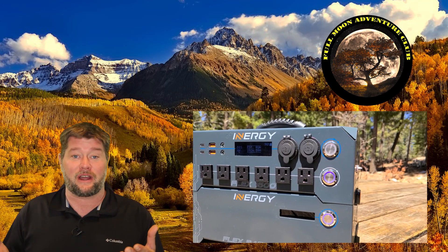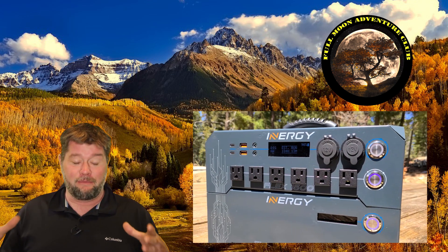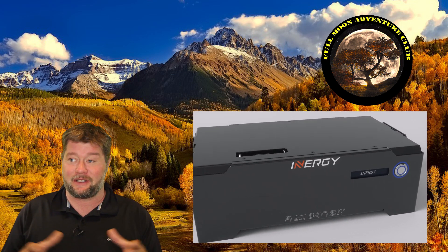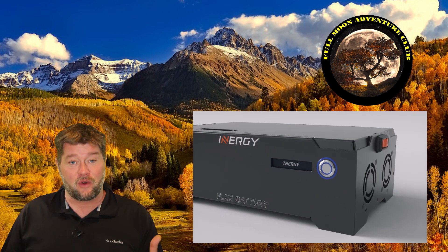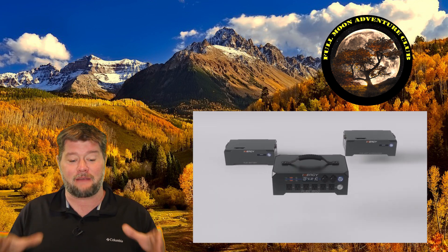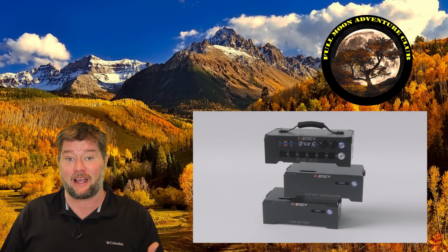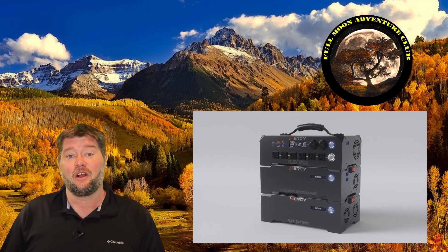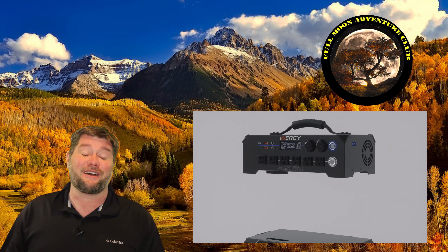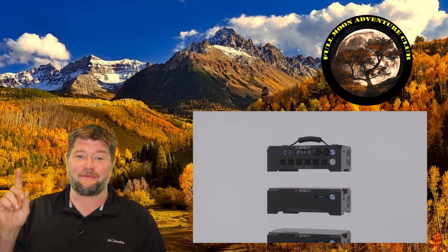It's a 1500 watt pure sine wave inverter with batteries that you can remove and change out, adding as many as you want up to 96 extra batteries. It takes an incredible amount of solar using MPPT supercharger units that clip onto the bottom of it, and by itself it takes about 400 watts with an MPPT charge controller. So I'm very excited — let's get to the house and show you exactly how much stuff this can run.